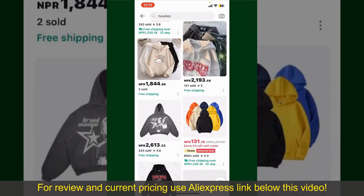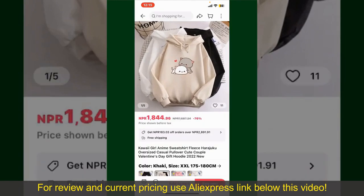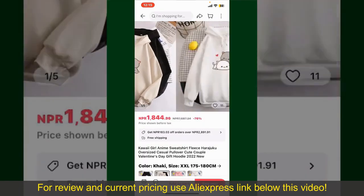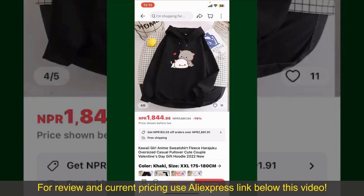Now, scroll through the products and find the one that you'd like to purchase. Tap on the product to purchase it, and this will show you other information about the product. You can select the size, colors, and the design.